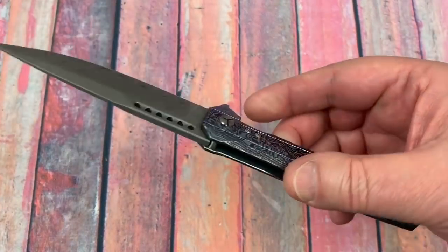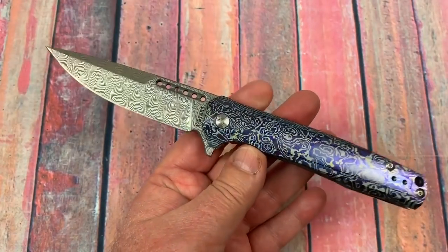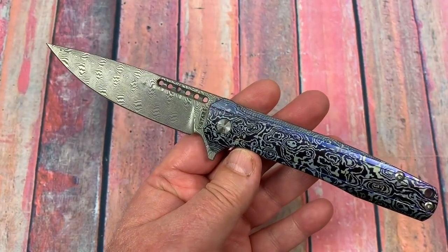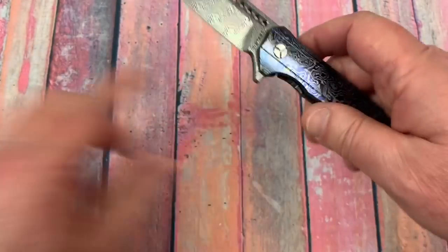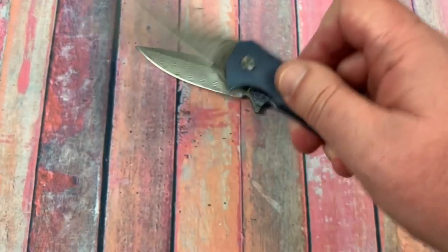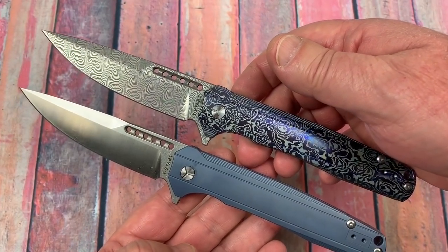I just think you can get — you have choices in the almost $200 range of knives. Getting this upscale Y-Start as opposed to paying $80 for the regular — I just don't think it's worth the extra $108.